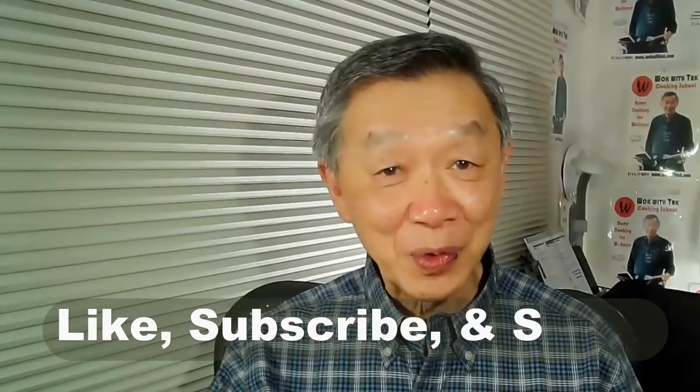If you enjoyed this video, please click like, subscribe, and share. See you next time.